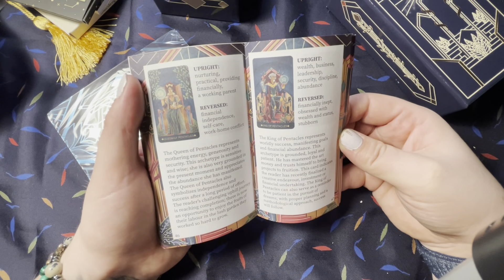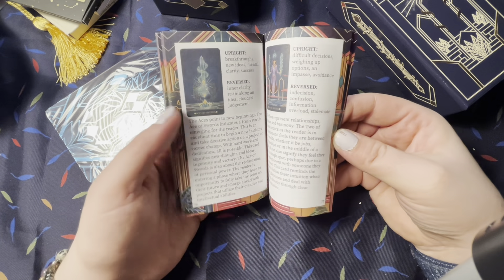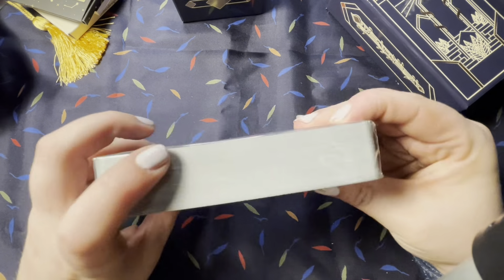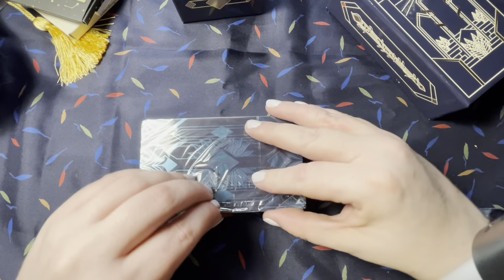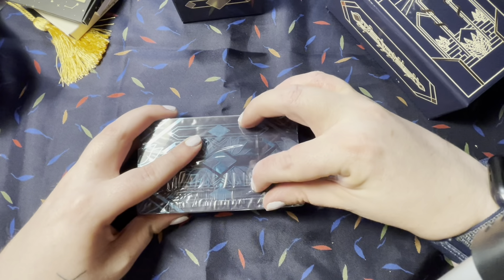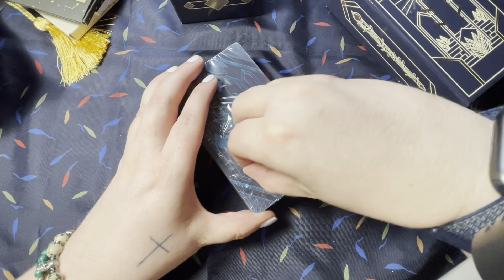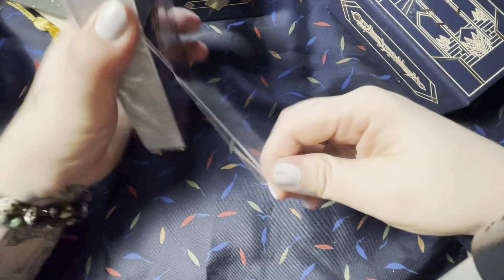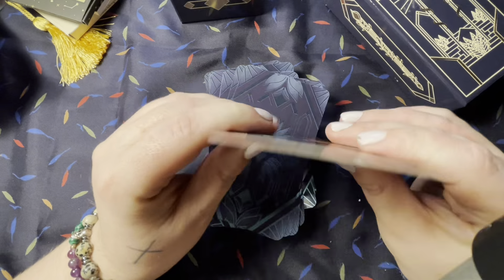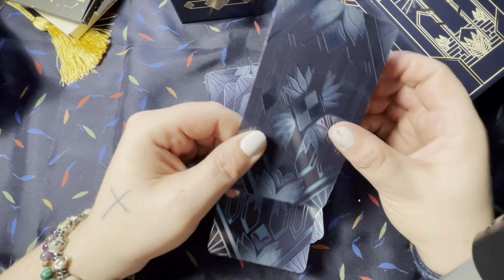It's got a little guidebook — oh, full color! That's nice. You've got upright and reverse in a paragraph, very nice. That's from majors and minors, that's wonderful. And then we have our deck. I'm so excited to get into this bad boy. This is an interesting card stock.